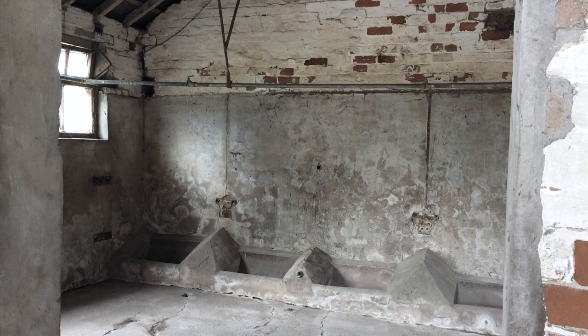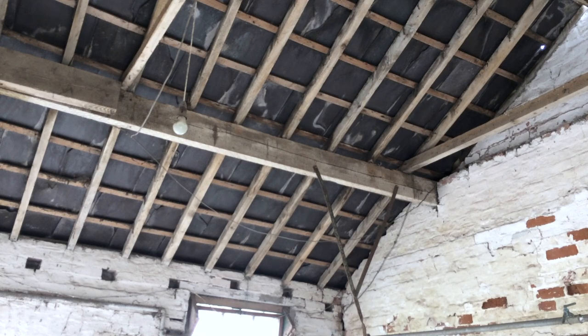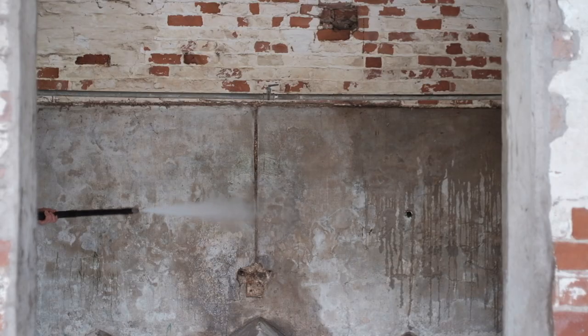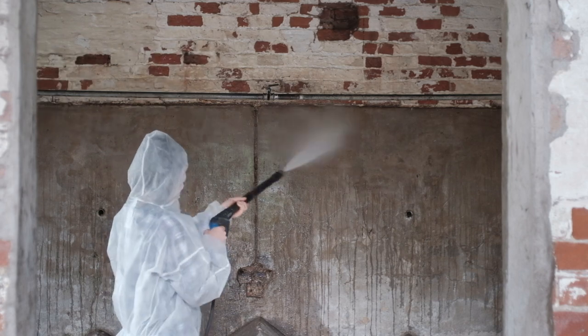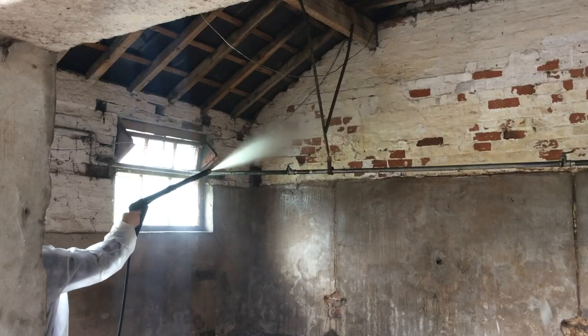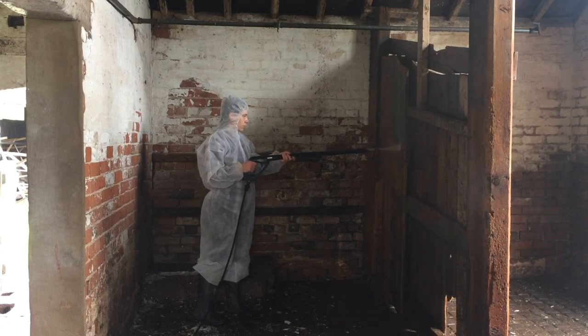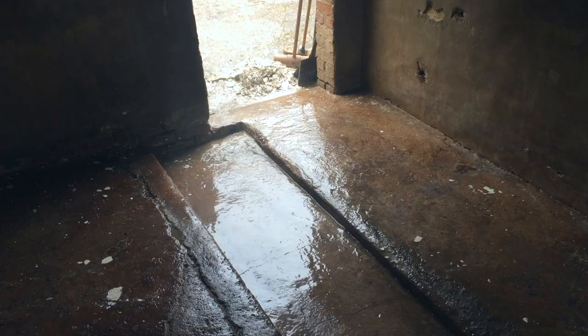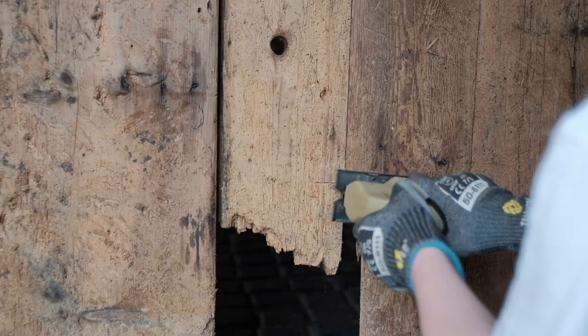After the initial cleaning was done and I'd got out all the rubbish and cut off all the metal, I hired a pressure washer and just washed the whole place down. It was so dirty — full of old chicken poo, dust, and pieces of straw — so I washed it all with the power hose.